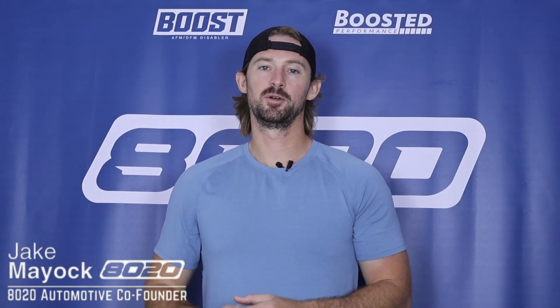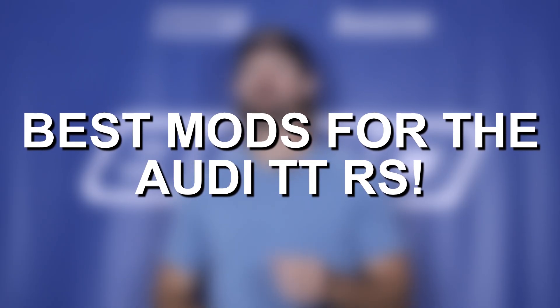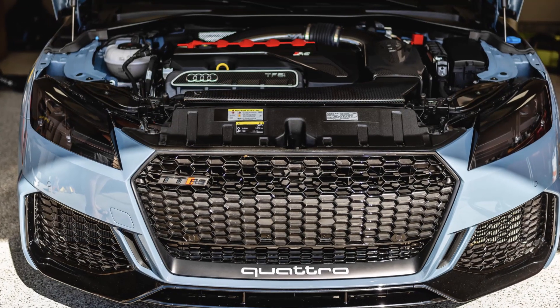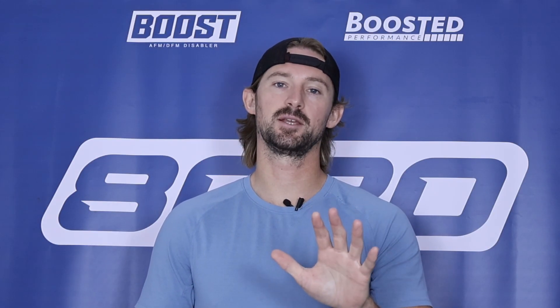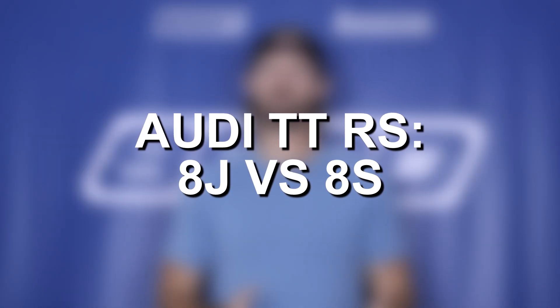Hey everyone, Jake from 8020 Automotive here. Today we are talking about performance modifications and upgrades for the Audi TTRS. The Audi TTRS comes with a turbocharged 2.5-liter engine that is very tuner friendly and can easily make over 500 wheel horsepower with just five basic bolt-on modifications. First, let's go ahead and talk about the differences in generations.